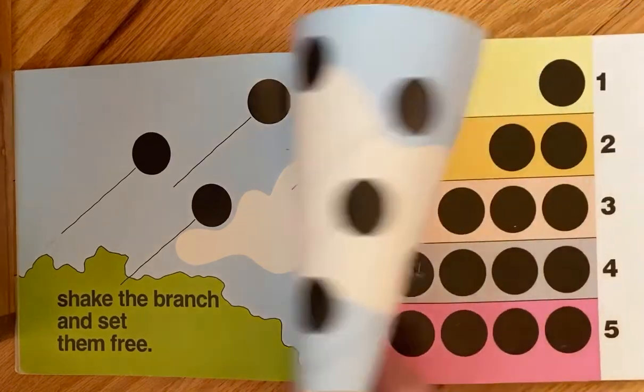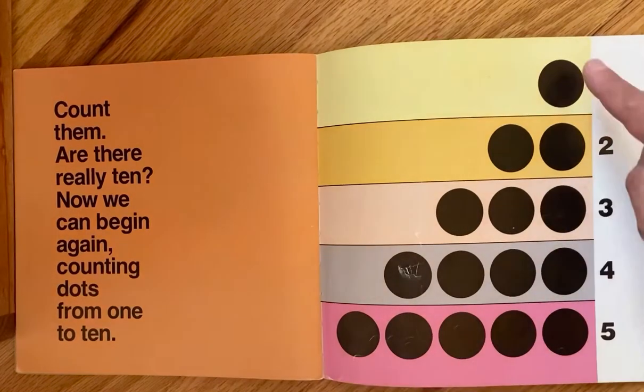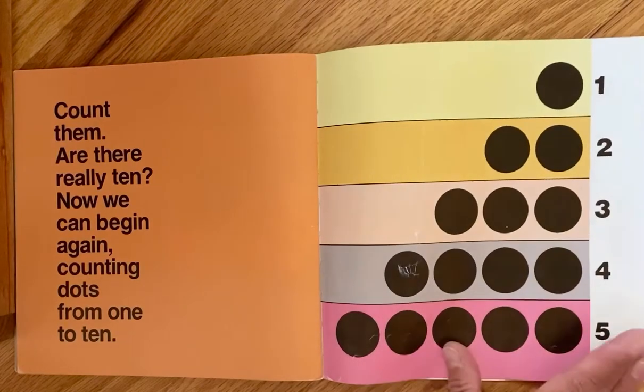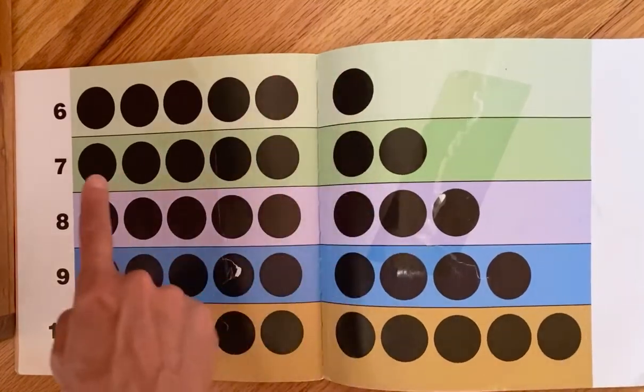Ten dots can make balloons stuck in a tree — shake the branch and set them free. Count them, are there really ten? Now we can begin again, counting dots from one to ten: one, one two, one two three, one two three four, one two three four five, one two three four five six.